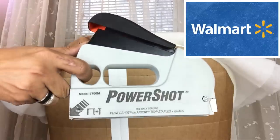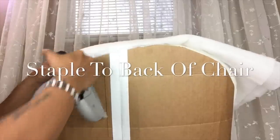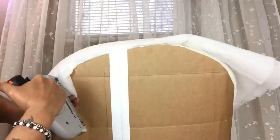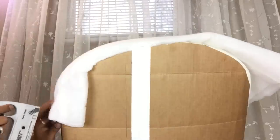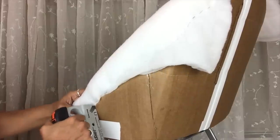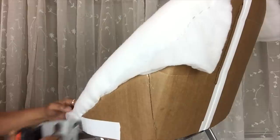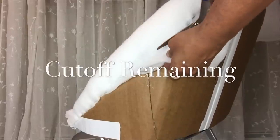Next I'll start stapling on the back side using my staple gun — this staple gun also uses nails and is very easy to use with minimum pressure. Cut off the remaining polyfill.